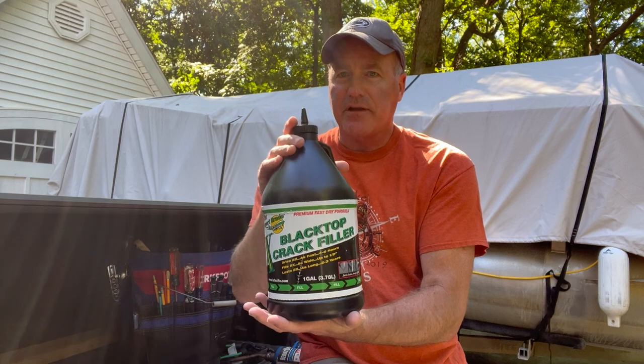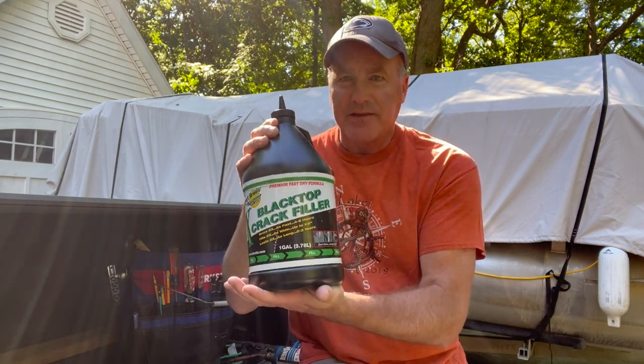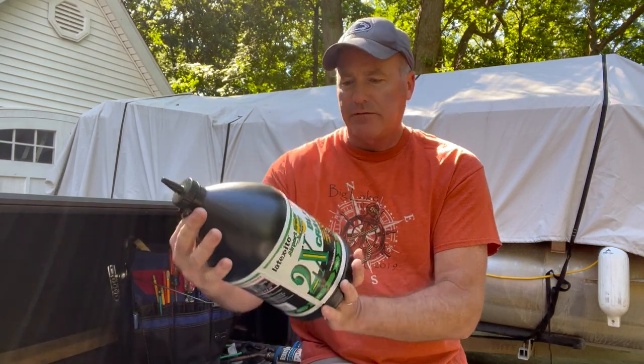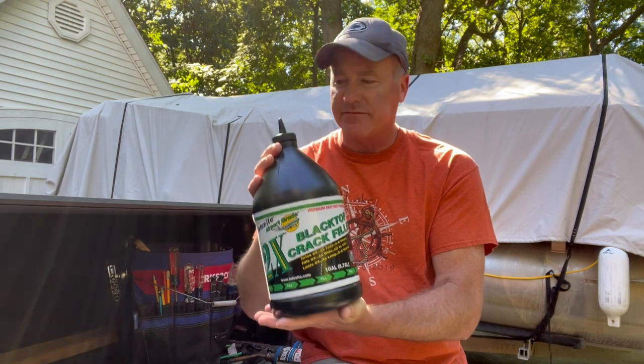We're gonna try three different types. I've got this pourable sealer here — you should be able to just cut the top off and pour it in. I'm concerned about the amount of solids that are in it. I'll read through that here in a little bit and see what percent solids are in here, but when it dries I think there's not much left in the crack.